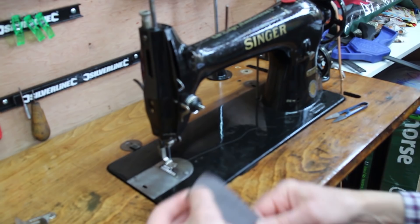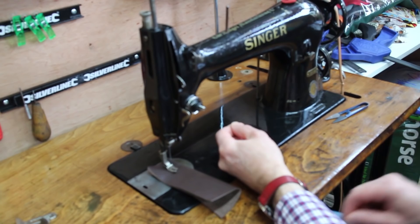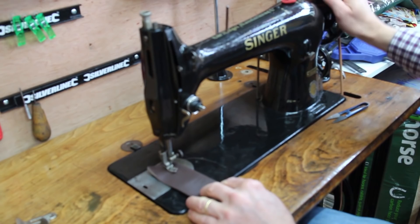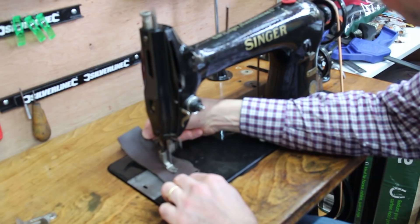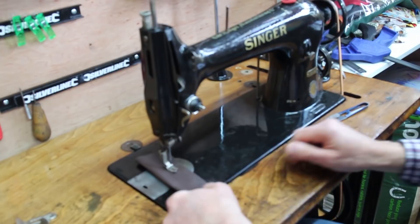This machine has a knee lift — you can work the presser foot lift with your knee, which is quite nice. The treadle takes a bit of getting used to and I'm not totally with it yet, but I am getting there. It's quite nice and relaxing. There's a fair degree of controllability, and you can even go around a tight circle. It doesn't drop stitches even on a tight circle, which I think is great.